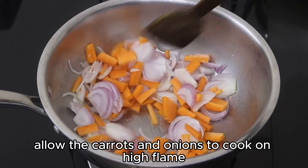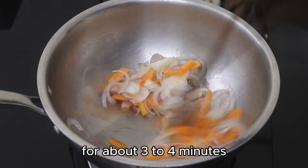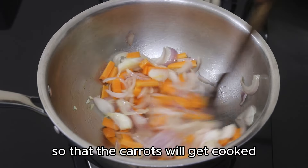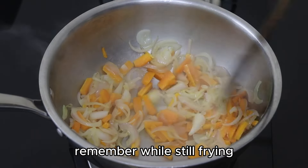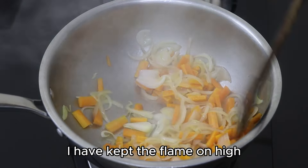Allow the carrots and onions to cook on high flame for about three to four minutes so that the carrots will get cooked and still have a bite to them. Remember, while stir-frying, keep the flame on high.